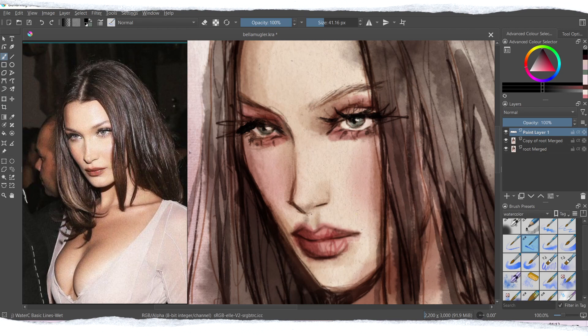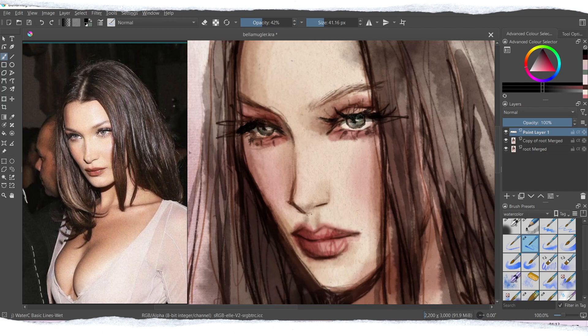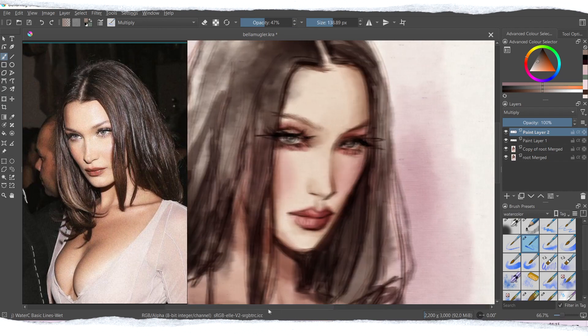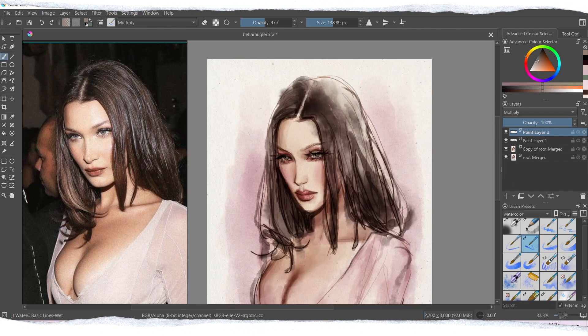There are a lot of different brush options in Krita, but this one is my favorite because you have a lot of control over what you're doing and can get many different kinds of effects from just this one brush. You can always change the size of the brush at the top of the brush menu and experiment with that as well.